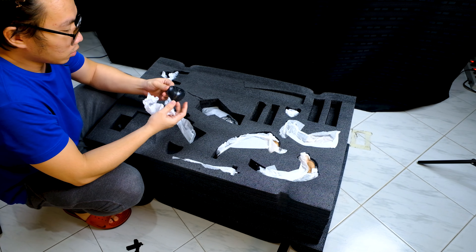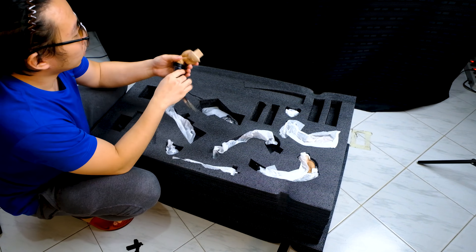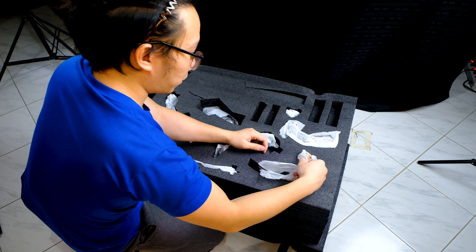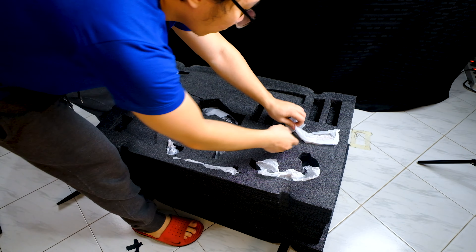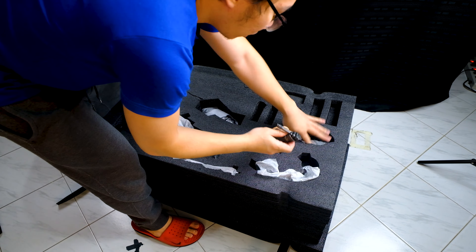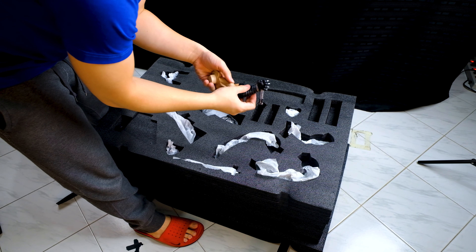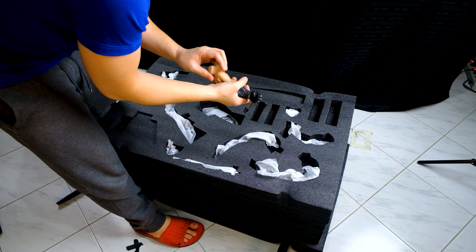Next, we have the shoulder pads. Next, we have another right arm, but this time with a closed fist. Next, we have the left arm with a closed fist again. Next, we have the other left arm holding the sword. I like that they made it this way, where the grip of the sword is sculpted to the hand, and I don't have to connect the weapon together between the hands. I feel like this approach is more safe.